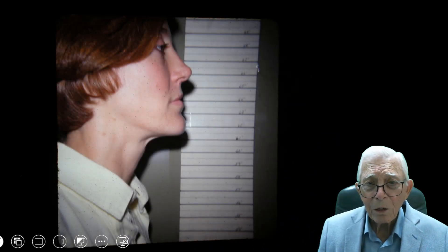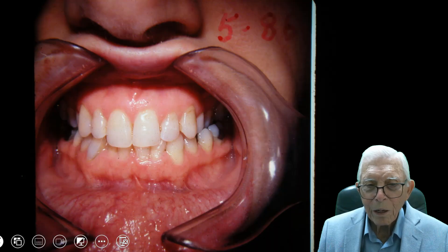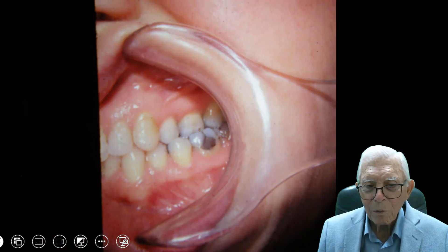This young lady came in from Oklahoma and she was going to mortuary school here in Dallas. Somehow she had been at a dentist. I had headed a course up in Oklahoma and sent this lady from my office to see about what they could do. And this is what we did.